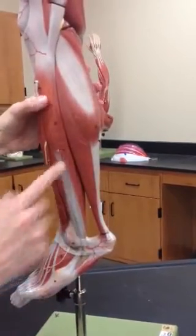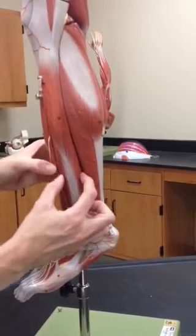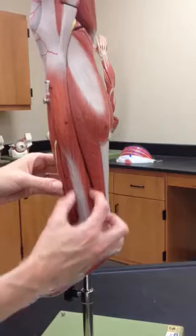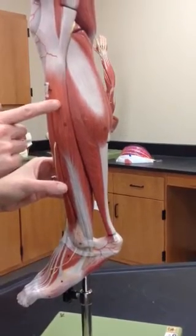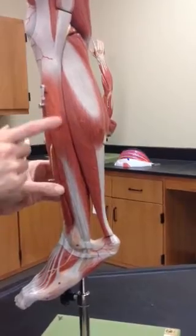We'll come around here. These are two muscles. Number 23 is the peroneus brevis, or we can call it the fibularis brevis. And then sitting on top of that is the fibularis longus, or peroneus longus.